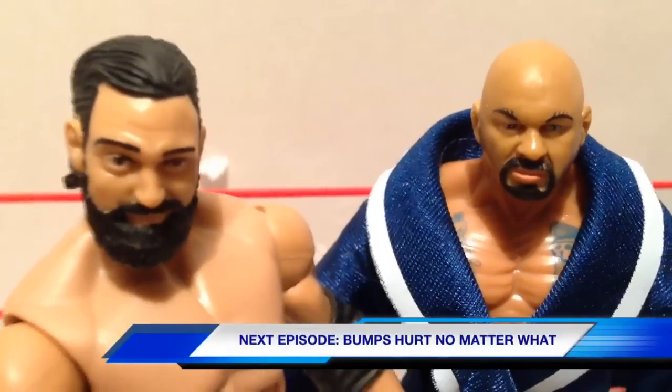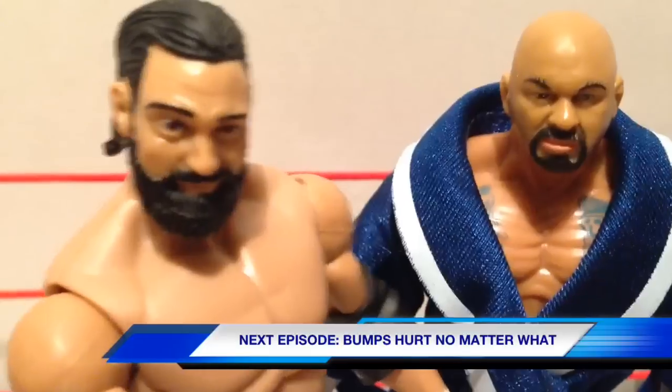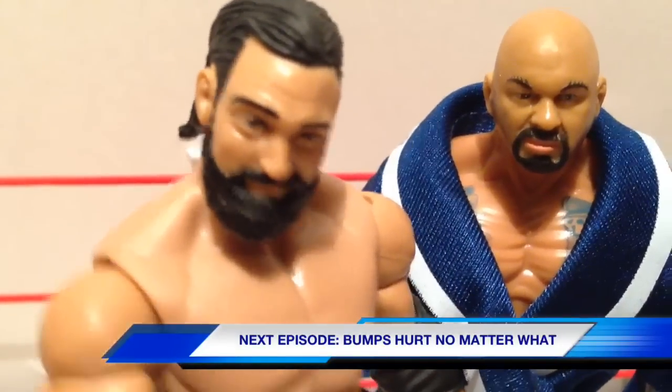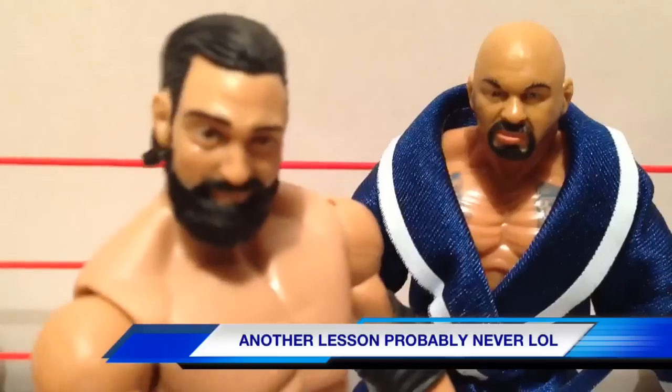And on next week's episode, we will explain the phenomenon of when you throw a dropkick and connect but then land on your face, you are fine. But when you throw a dropkick and completely miss your opponent and land on your face, you are hurt. This has been an episode of Wrestling Physics with Sandow and Saturn. Thank you. You're welcome.